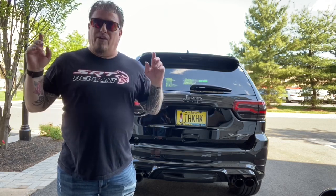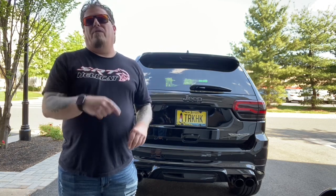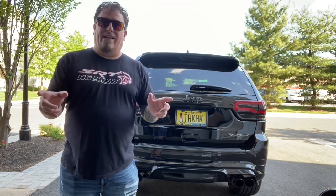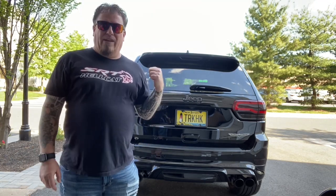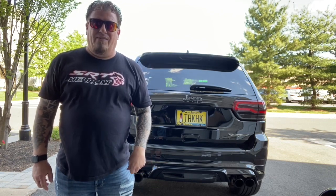This one I promise will be a short short video because we're gonna do another quick install. You saw the thumbnail, you saw the title — it's gonna be with Built Technologies, more engine bling for the Trackhawk. So without further ado, let me unbox what we got.